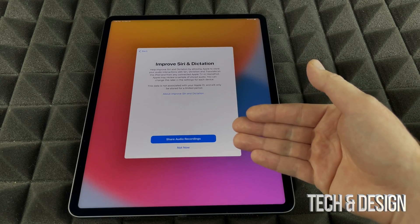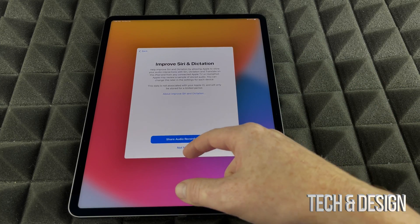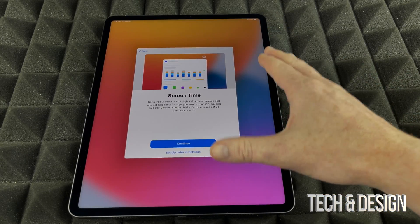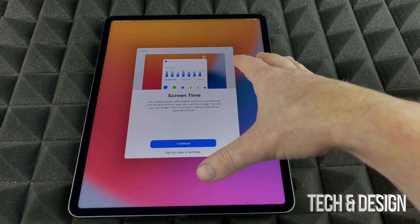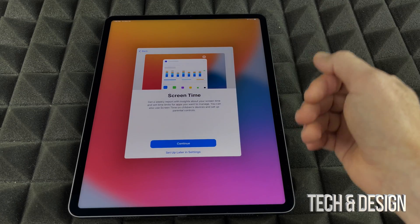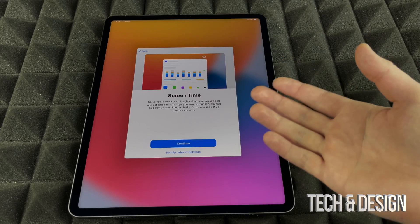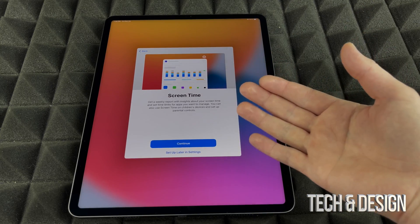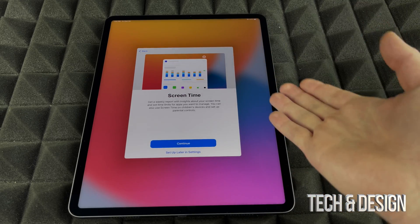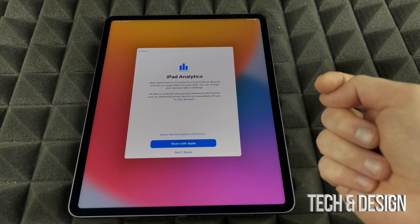Next, it asks about sharing audio recordings — most of you won't want to share that, so I'll put No. Then there's Screen Time, which is important especially if this iPad is for your kids. You can set exactly how much screen time they should get. For personal use, most people don't need those restrictions, so I'm going to skip this.